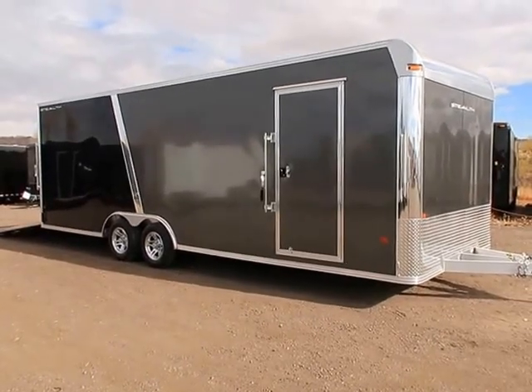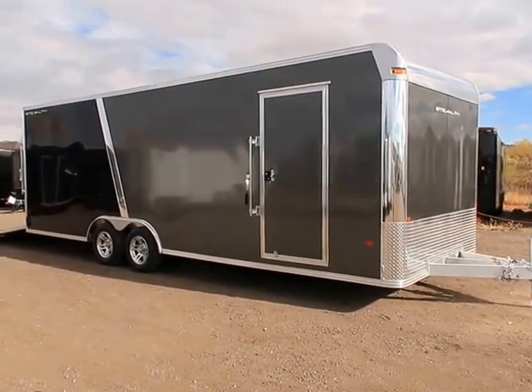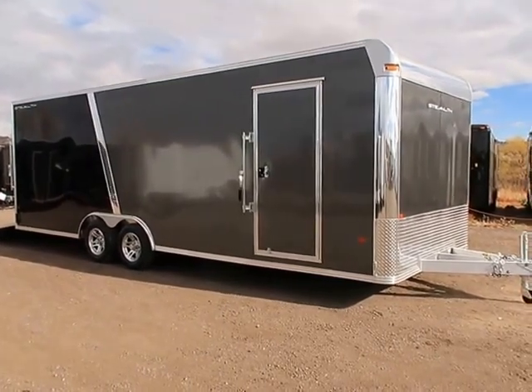Hey everybody, it's Colorado Trailers. Wanted to show you guys this new Cargo Pro Stealth eight and a half by 24 all aluminum cargo trailer we just got in stock yesterday. This one is stock number 13136, and it's a Cargo Pro Stealth all aluminum.